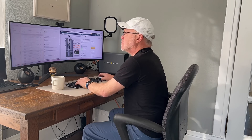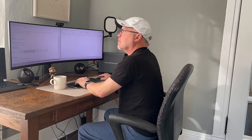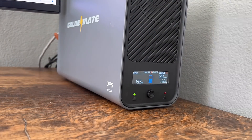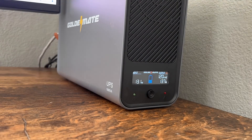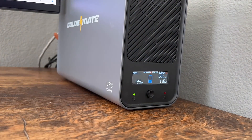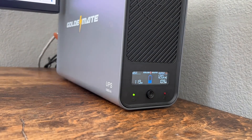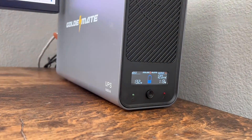During the test, I averaged somewhere between 100 to 130 watts of power consumption, with spikes up to 150 or 160 depending on what was going on. The UPS kept everything running smoothly without breaking a sweat. If my power had gone out, I would have had plenty of time to continue working, save my files, and shut down properly.